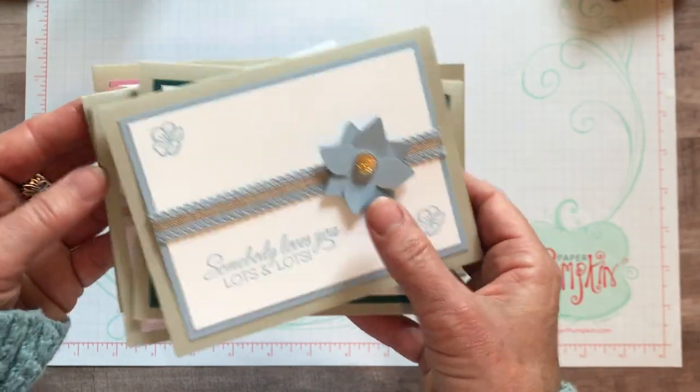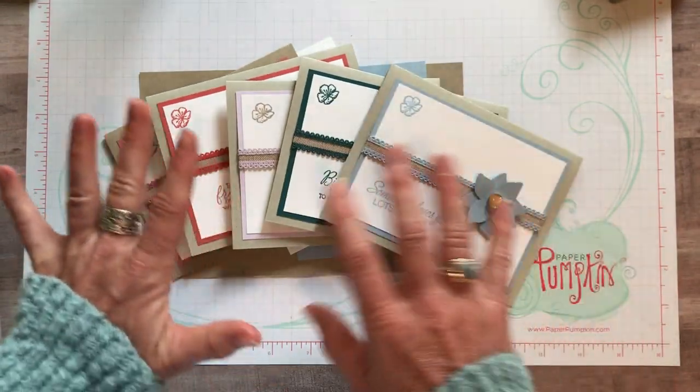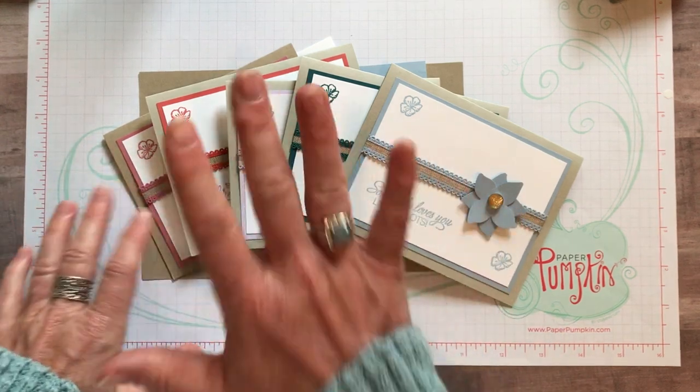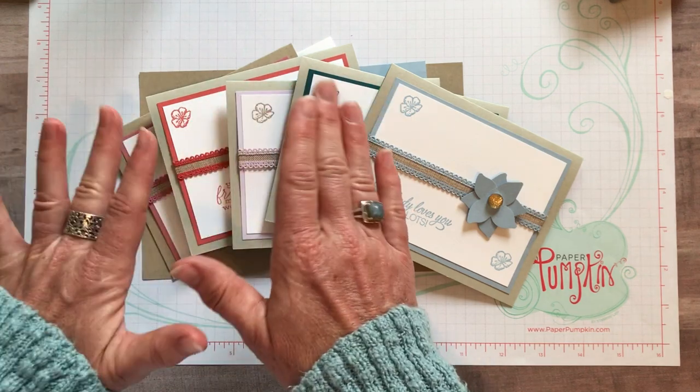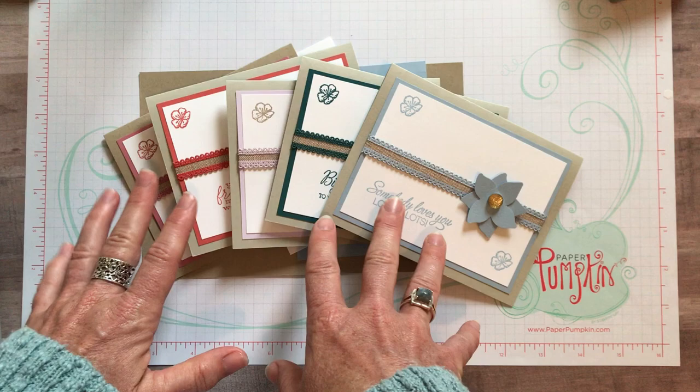I'm doing an In-Color Club. If you're interested in getting all of the products that come in each of these colors, it's a five-month club, and each time I get five people in the club, I start another club.